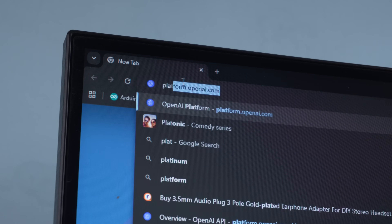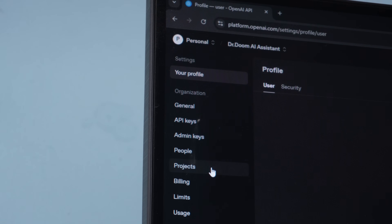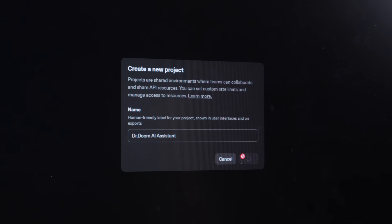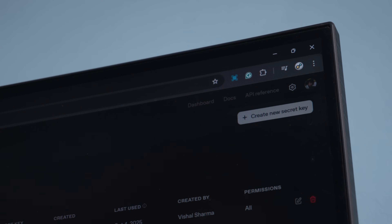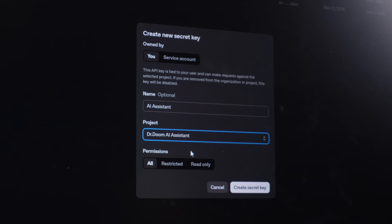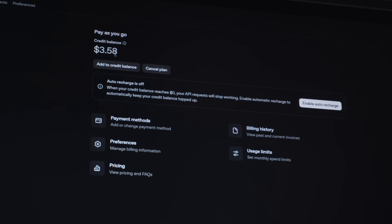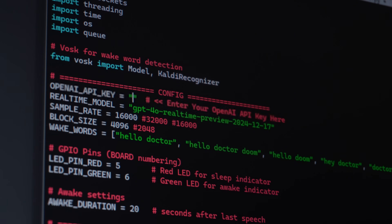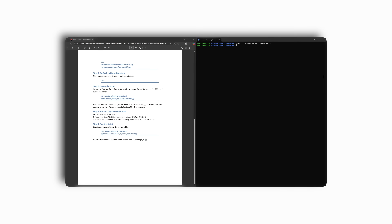To get an API key, visit platform.openai.com, login or create an account, go to your profile, then Projects, and create a new project. Then go to API Keys, click Create New Secret Key, select the project you just made, then click Create Secret Key. Now copy the key and save it somewhere safe. Also make sure to add the billing details as the real-time API is a paid service. Now paste the key into the script. Once done, press Ctrl+O, then Enter to save, and Ctrl+X to exit.